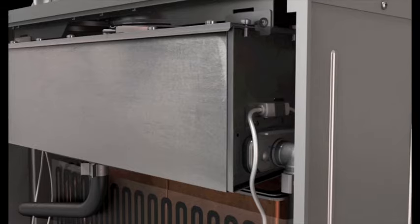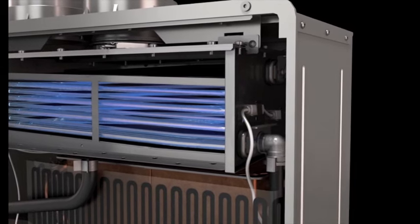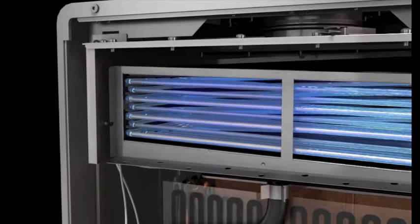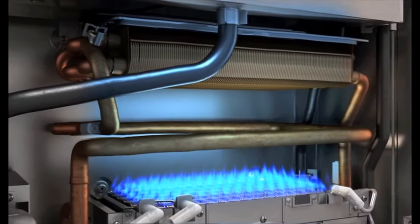The incoming cold water first passes through the secondary stainless steel heat exchanger at the top of the unit. Then, the preheated water circulates through the primary copper heat exchanger in the bottom and is rapidly heated to temperature.